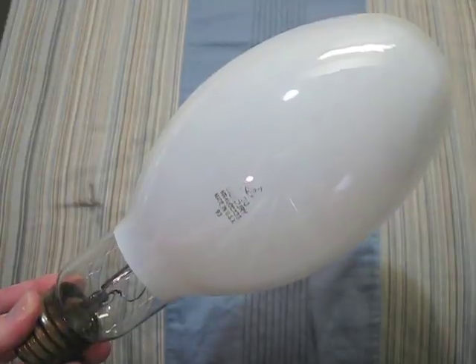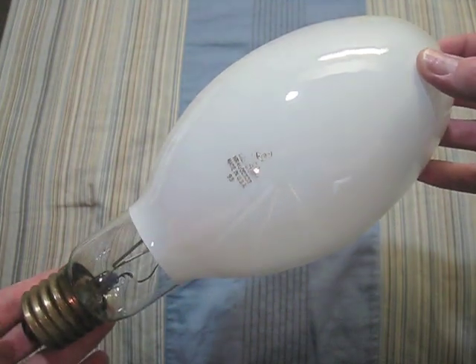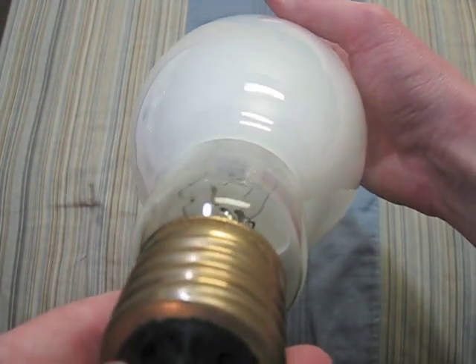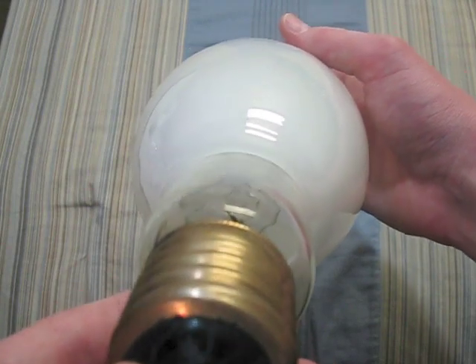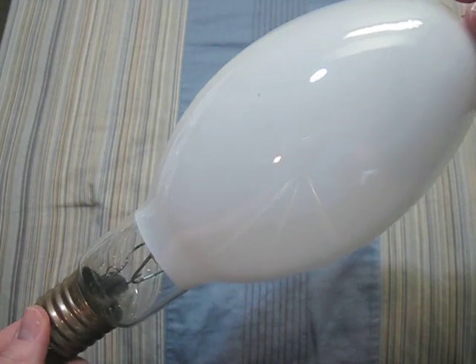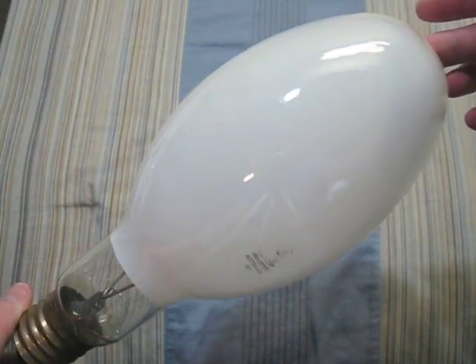Here we have a GE. It is 400 watts. There's its arc tube — it is in perfect shape. Although the only problem is that this bulb won't turn on. I don't know what's wrong with it.